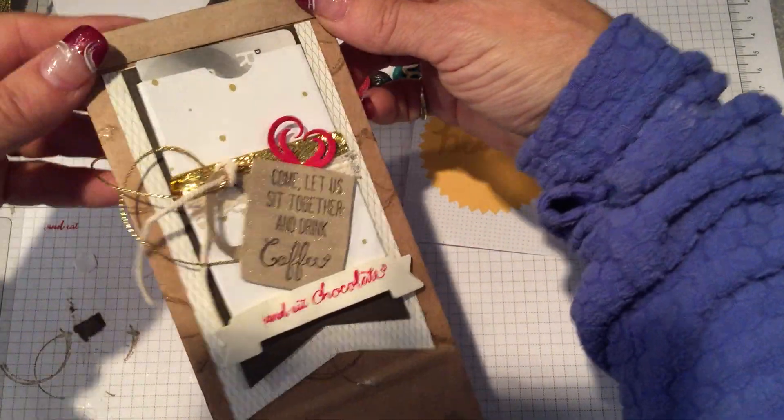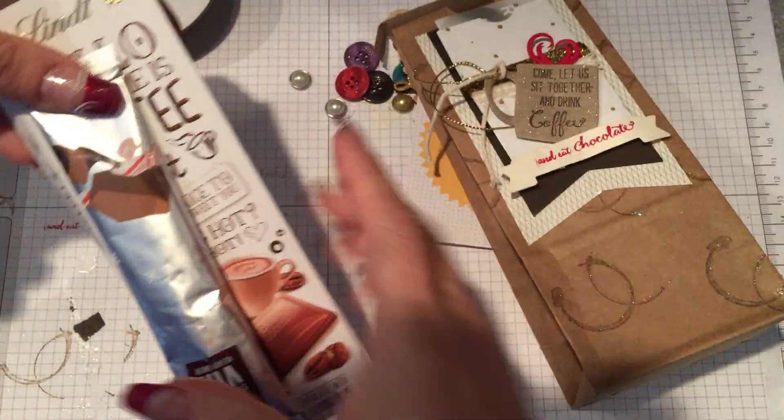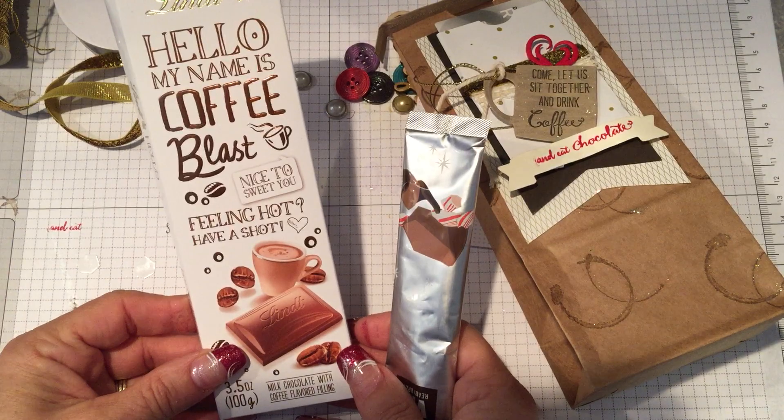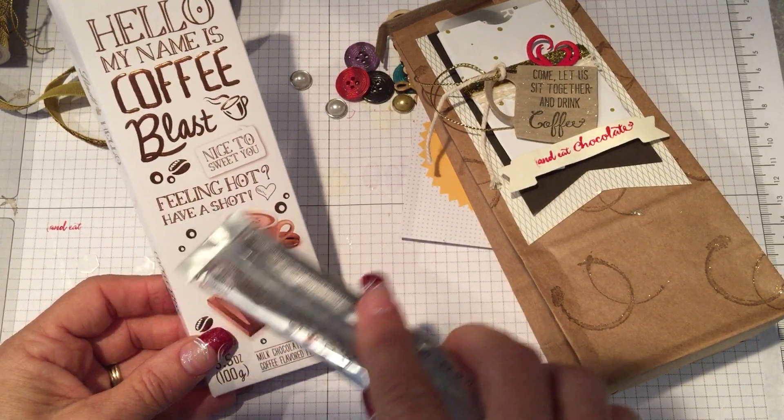The other new product I used is our Wink of Stella. I used it to make the coffee cup look kind of glass and then I used it on the coffee ring so that they looked wet. So that's something fun.